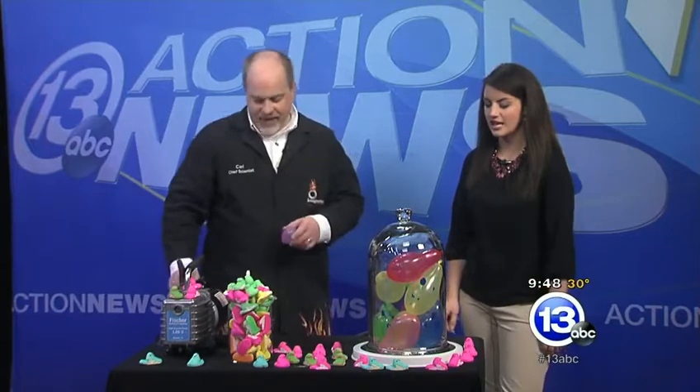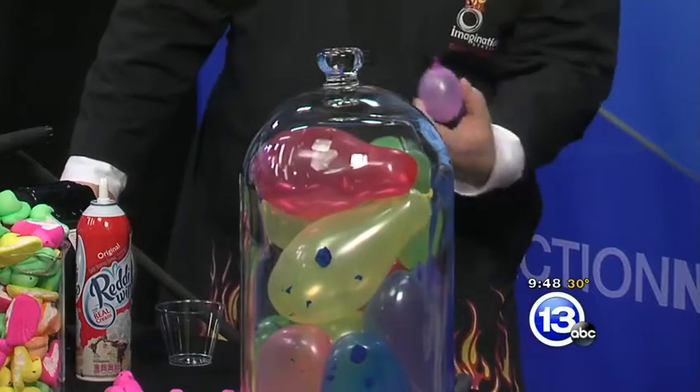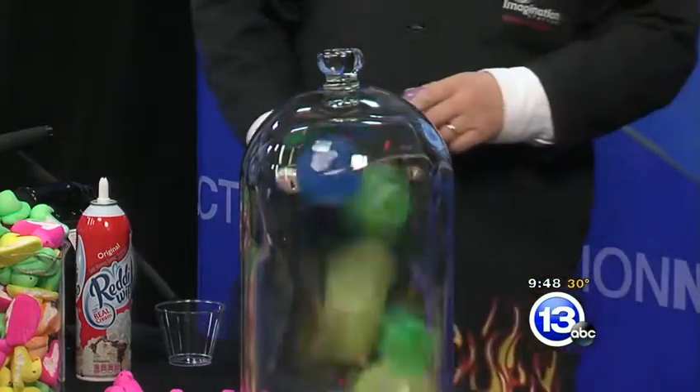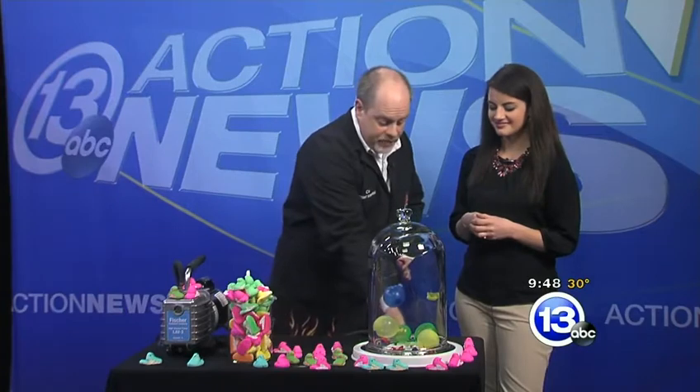Just like that - they're running out of space in there. Those balloons were just filled with regular air. Now the cool thing is, if we let the air back inside and equalize the air pressure - a few more popped, but they all go back to their original size. So we're going to do that with peeps now.